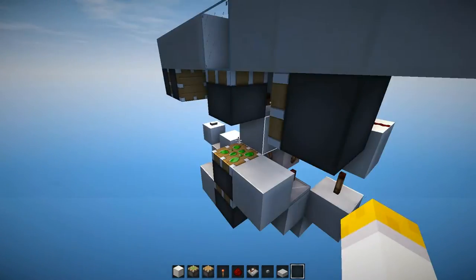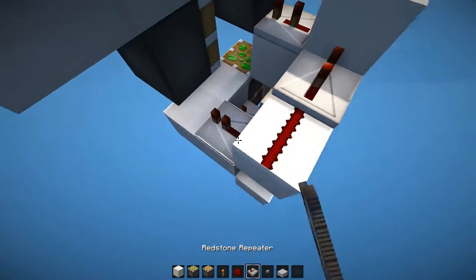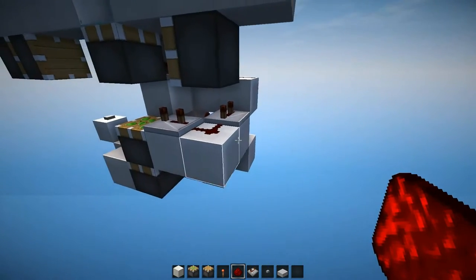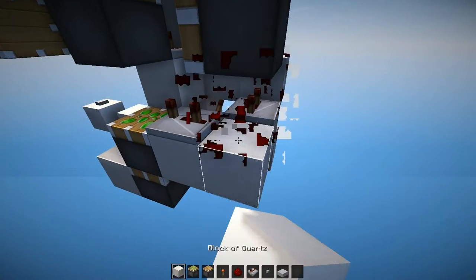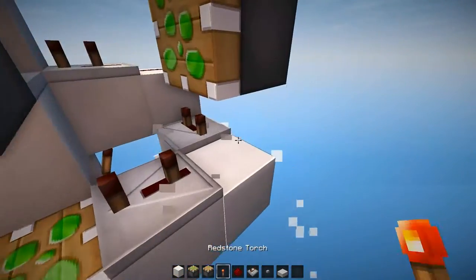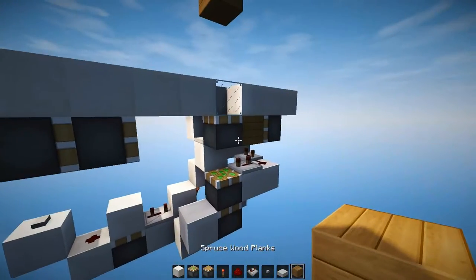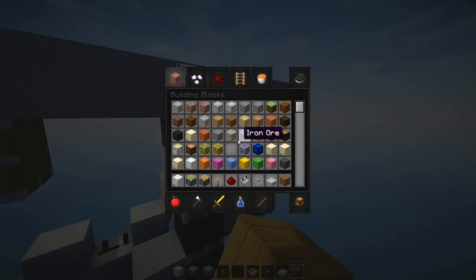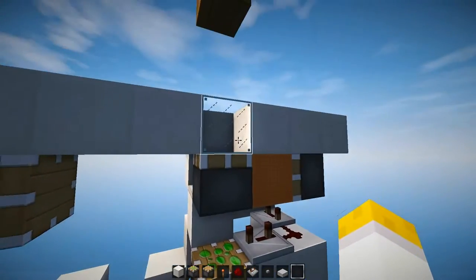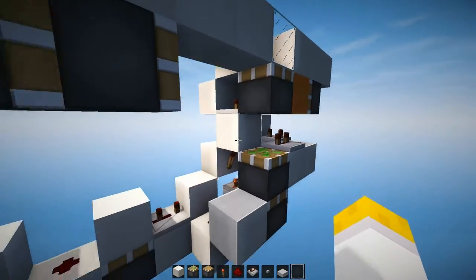Now we need to power the middle piston a little bit longer and therefore we're gonna go around like so, grab a signal from this torch, enter two repeaters set to three ticks, and then place a redstone dust here. It's important that it's a redstone dust and not a block because the block would power the piston and that would break it, because we would have the wall block which is the block that's gonna be exchanged with the glass block, and that would simply push the piston over here and break the triple piston extender.